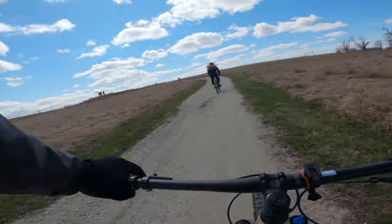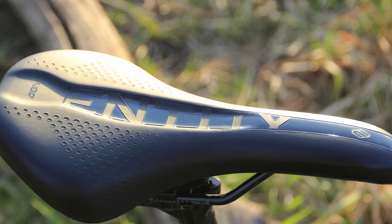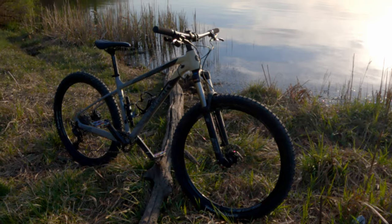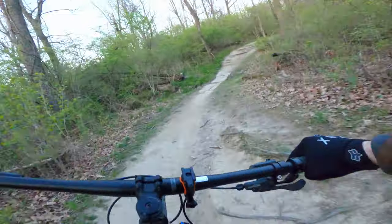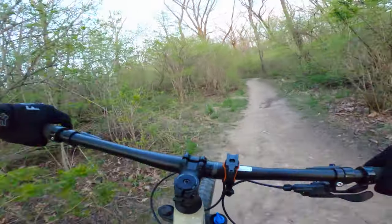The third standout item is the Entity Void saddle. I know saddles are very personal, but this one is so comfortable that I stopped using a chamois. If you currently own a Polygon and have this saddle, let me know what you think of it in the comments — I think this thing should be available aftermarket.